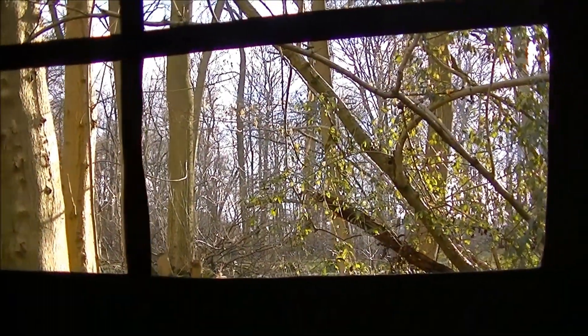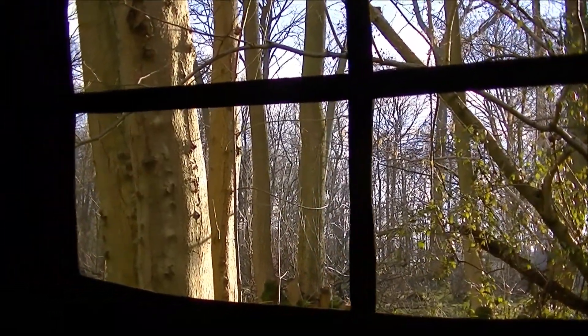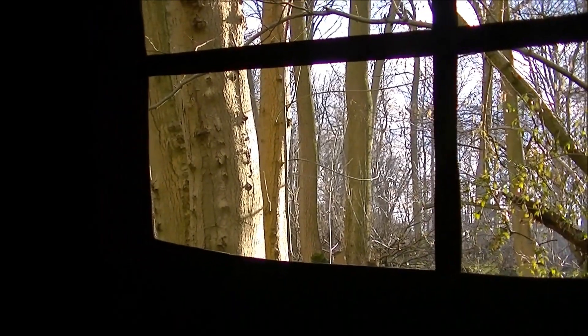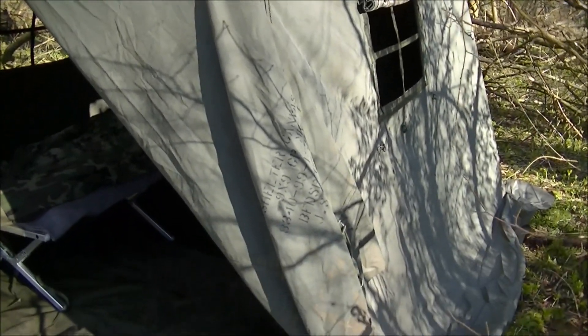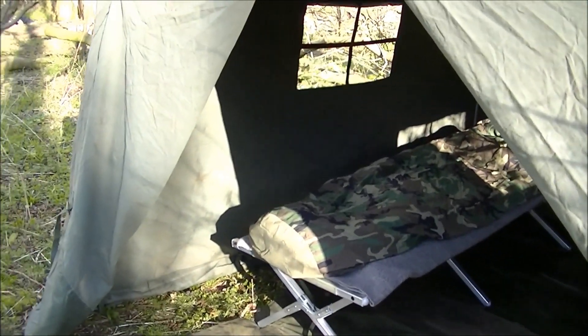We're quite exposed up here on the top of a hill. With wind chill it's forecast at minus five tonight, so best to be safe. We're just quickly setting up camp now - it didn't take too long.